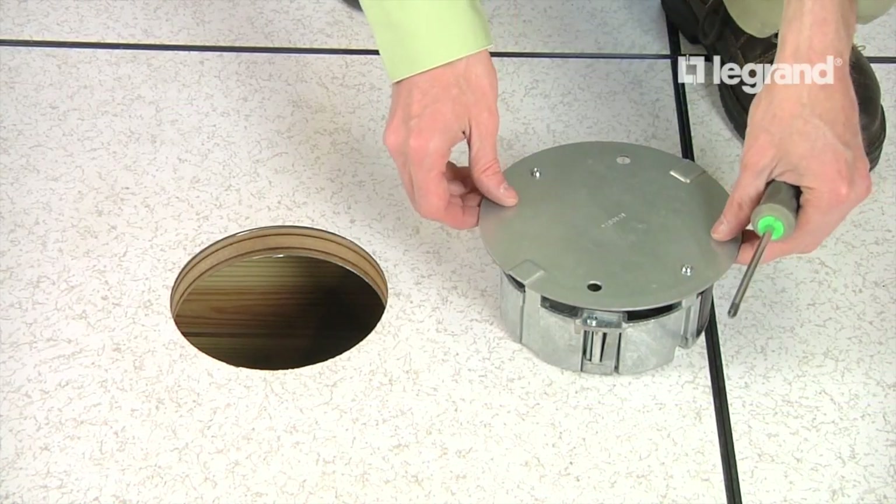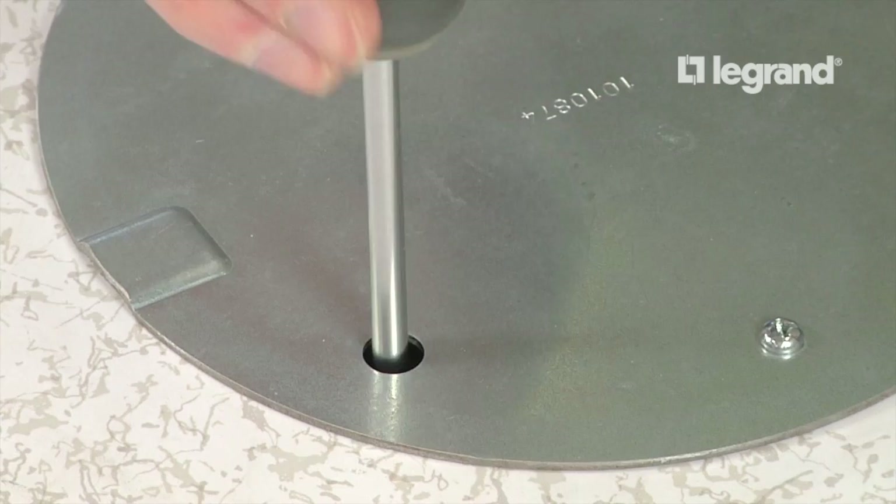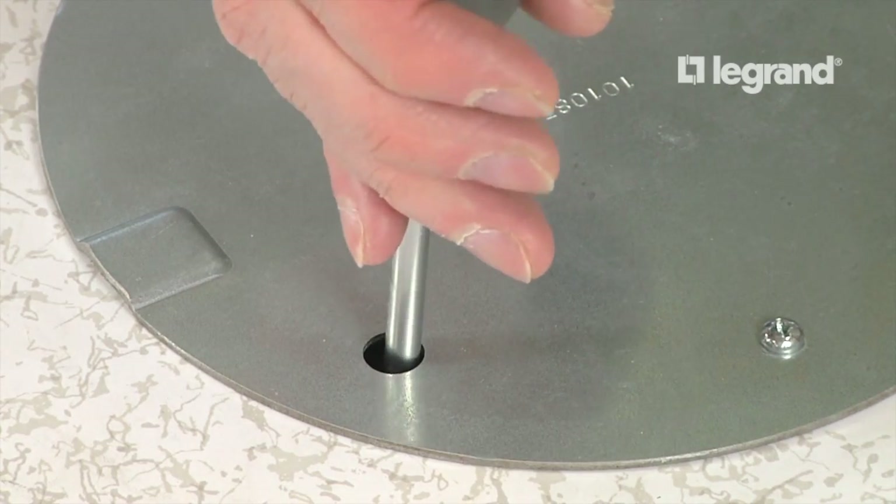Place the device into the floor. Secure the device by tightening the mounting brackets. To do this, use a screwdriver and tighten the brackets until the device is tight on the floor.